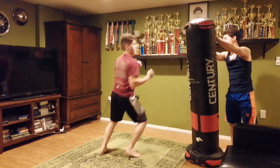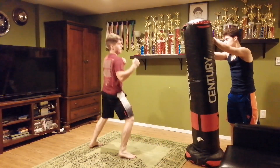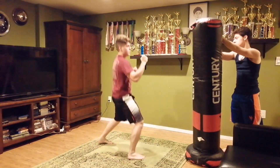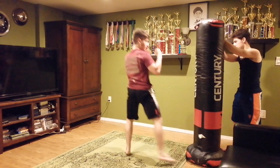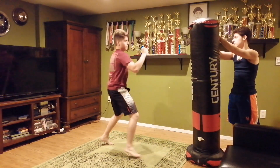There you go. Alright. Ready? Easy side, back fist. Alright, let's do front one. Ready? Jab, cross. This is another one. There you go. Ready? Instant front. Jump front. Jump, jump, jump, jump, jump, jump.